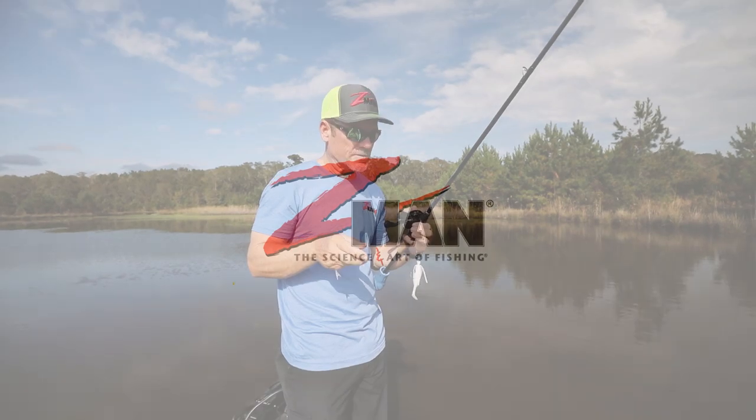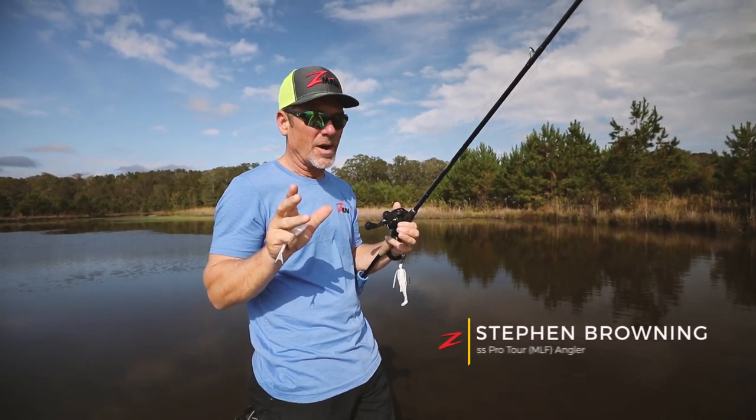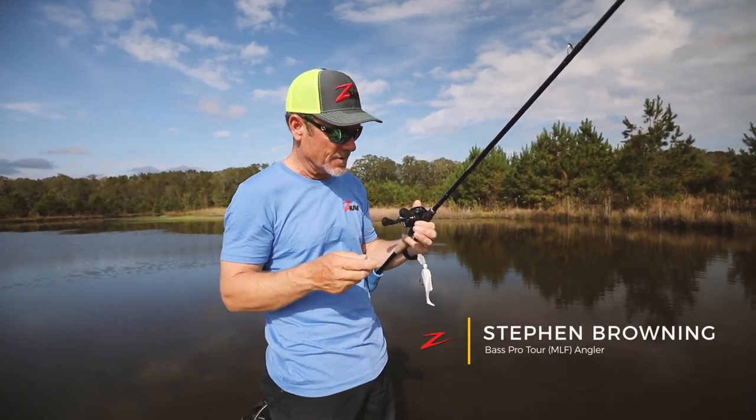Hey guys, Steven Browning here, Z-Man Pro Staff, and I want to talk to you about the two trailers that I throw on my chatterbaits probably 90% of the time — really about 99%, to be honest with you.